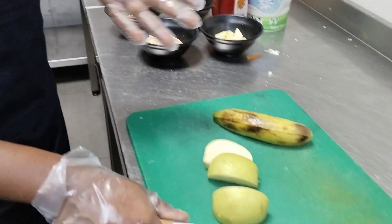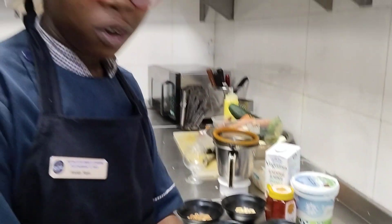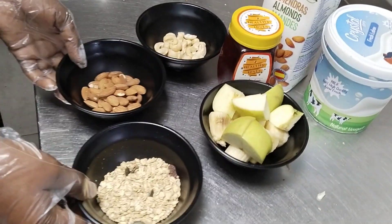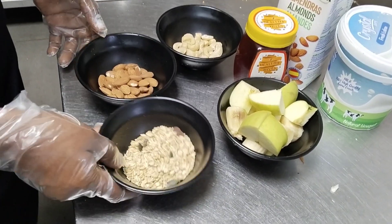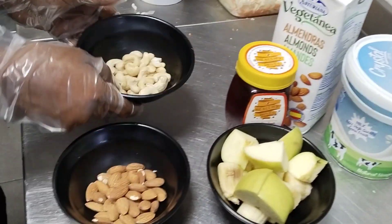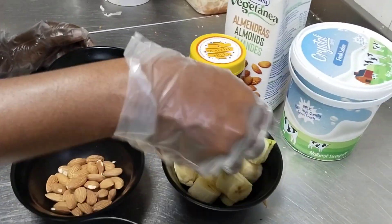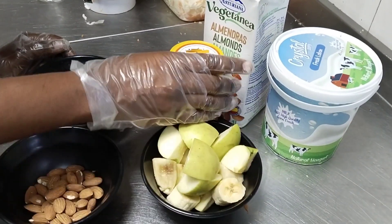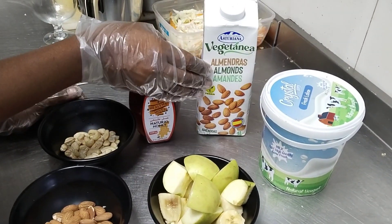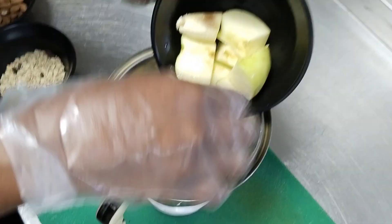I'm gonna start first of all with the apple — we're gonna cut our apple into slices. Here we have our recipe: we have muesli, almonds, cashew nuts, bananas, apple, honey, almond milk, and yogurt.